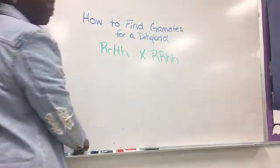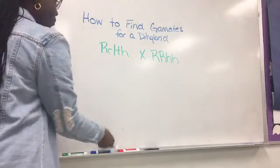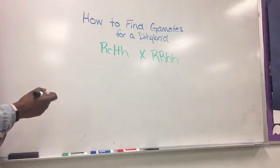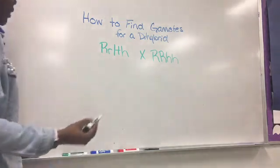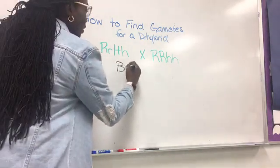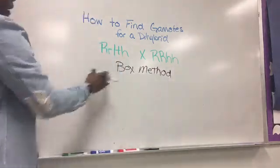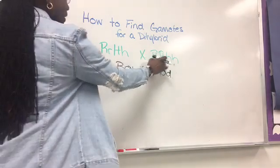I'm going to teach you three different ways. One way you can determine the gametes from the genotypes is the box method. I'm going to teach you the box method first. You have to do the box method with both the mom and the dad.